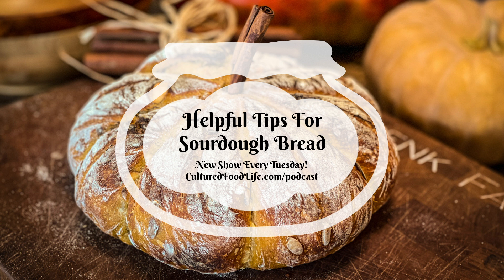I'll link the einkorn recipe in the description below. I hope you make some bread — if you have trouble, shoot me an email and send me some pictures because I love seeing people's bread. Have a great week, and we'll see you next time.